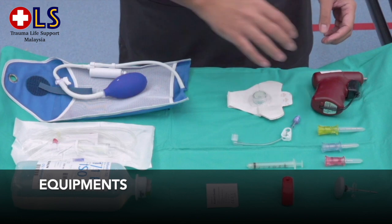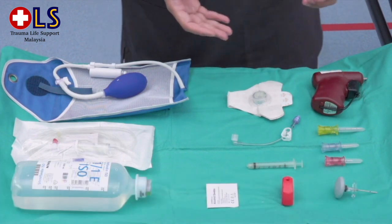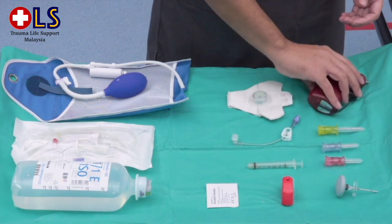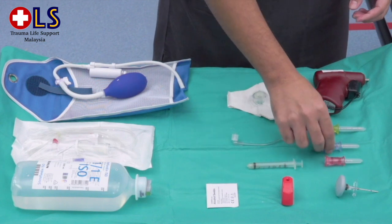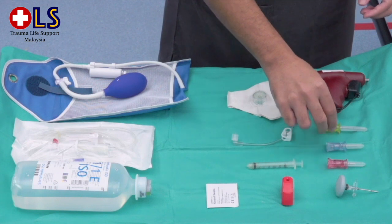Next, we will move to the equipment needed for this procedure. There are 2 types of needle sets: a manual or a semi-automatic such as this drill-based system. For this demonstration, we will be using the drill-based system, which has 3 different needle sizes. The needle size is determined by the weight and the need of the patient.